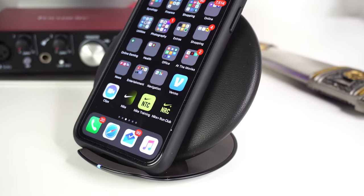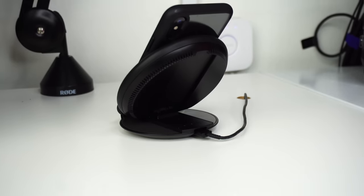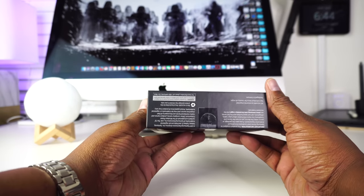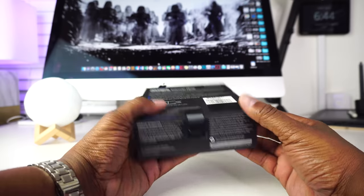I forgot about the fact that the iPhone X supports wireless charging, I guess due to the fact that iPhones never had that feature until recently. So after checking out a few wireless charging devices, I decided on the wireless charging convertible by Samsung.